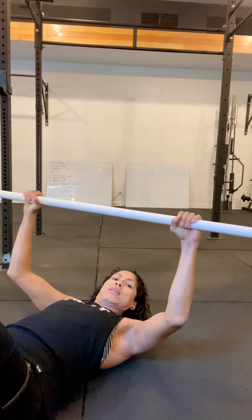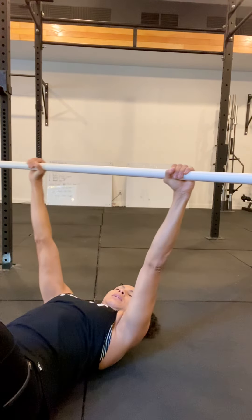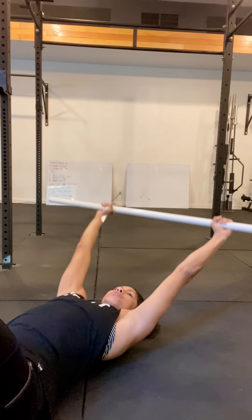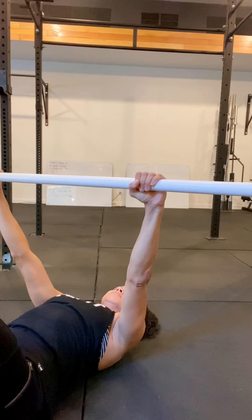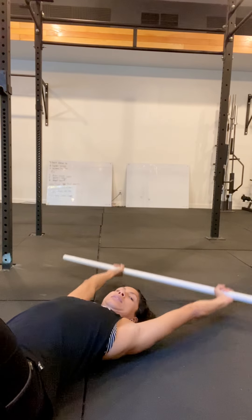Keep reaching — do not allow it to get all crunched up and into the shoulder joint. Reach the ceiling, reach as far as you can away from you, and then reach back up towards the ceiling. Lift the chest up towards the ceiling as the arms come back.